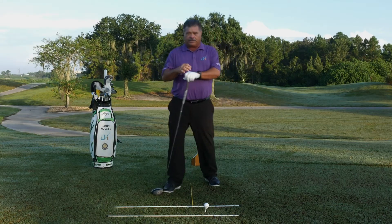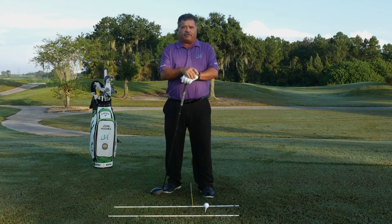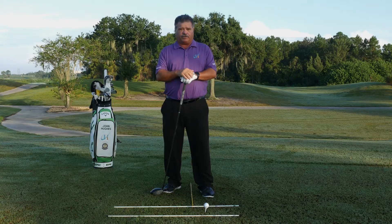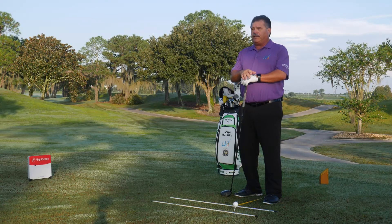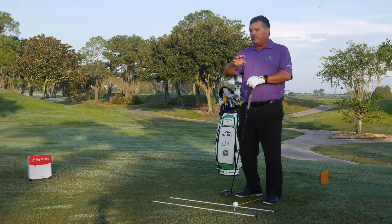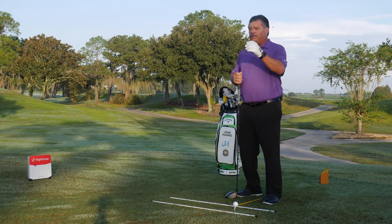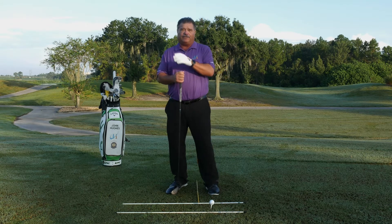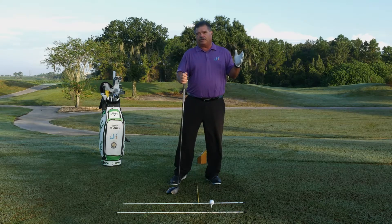Let's get something straight: it's a myth to keep your head still — no such thing. Your head's going to move. How we keep it from moving in front of the golf ball is really the key. So whenever somebody tells you 'keep your head still,' rethink that. What they're really telling you is your head's probably moving in front of the golf ball.